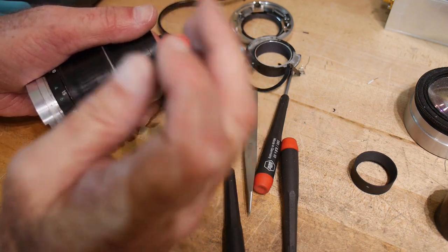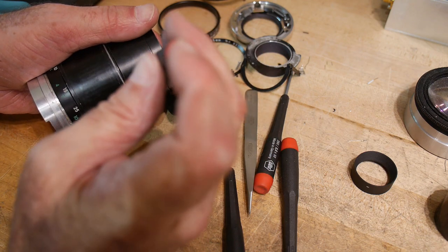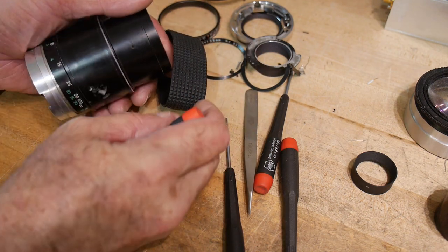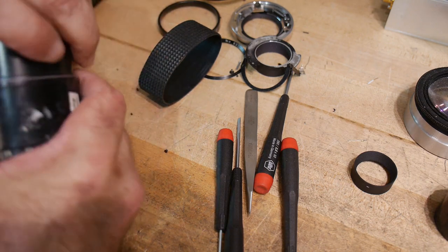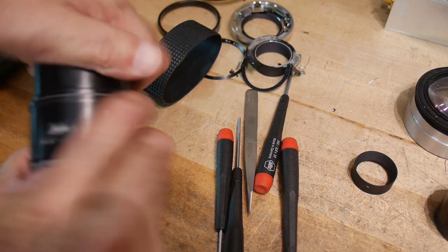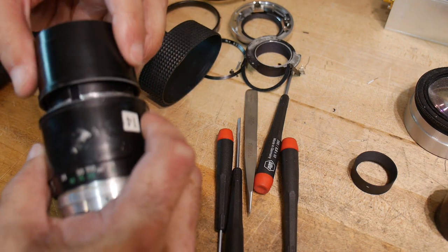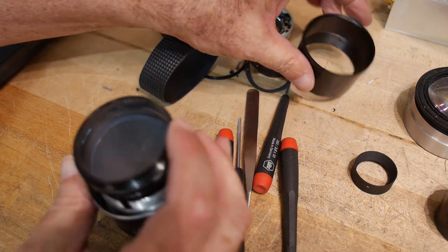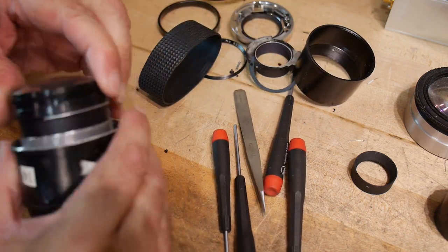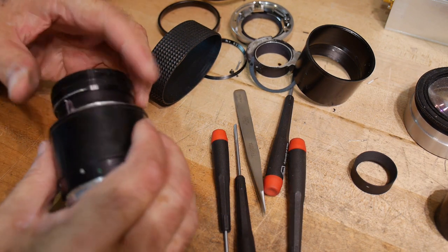Camera lenses always have part that's totally pristine — you don't want a single speck of anything on it — and then the rest of the lens is filled with grease, which is probably not a smart thing. Looks like it's unscrewing. There we go. Just another tube, and there's a lens element.